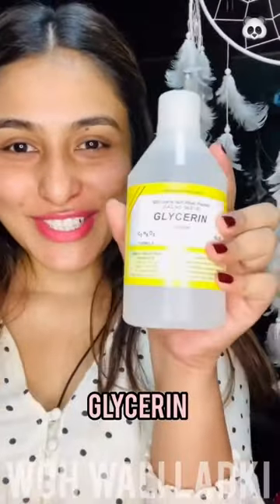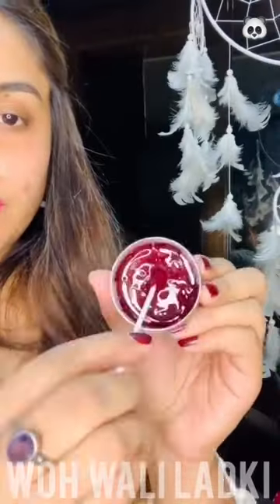Mix the glycerin and beetroot powder very well using the earbud. You can see the consistency — that's exactly how you want it to look. Now all you have to do is apply it onto your cheeks and you're done.